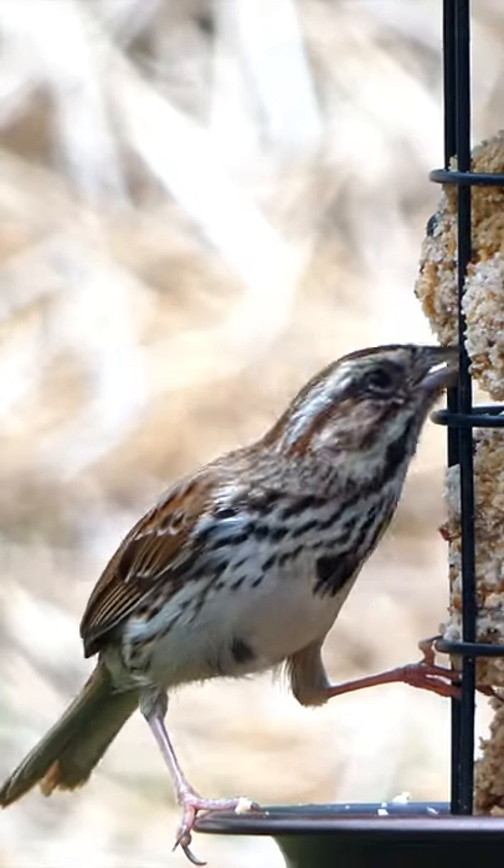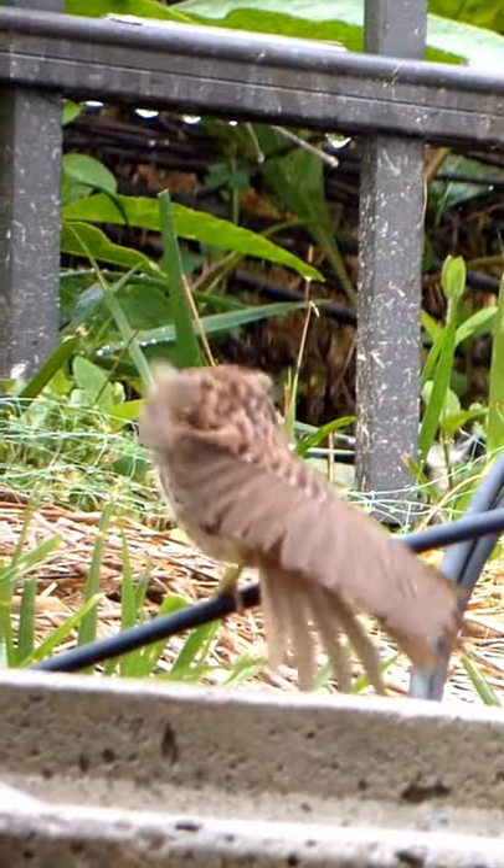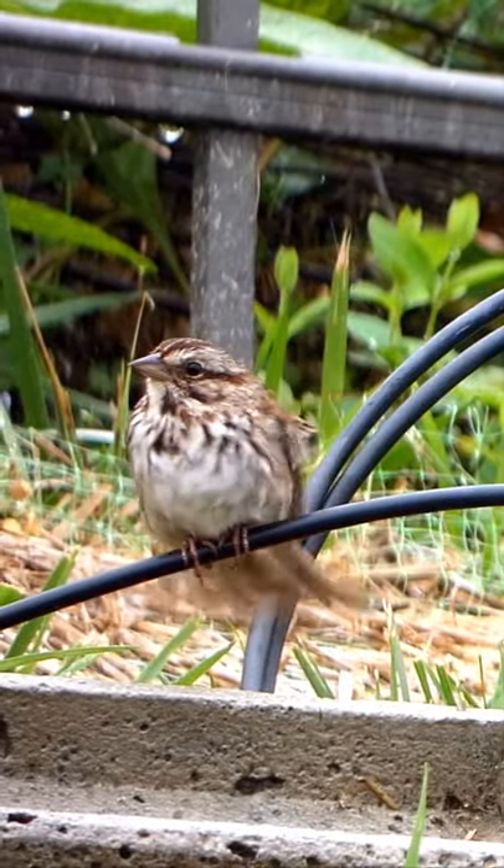The third and final step is to notice the wings. The wings of the song sparrow are streaked brown. Now we have noted the color, the beak shape, and the wings.